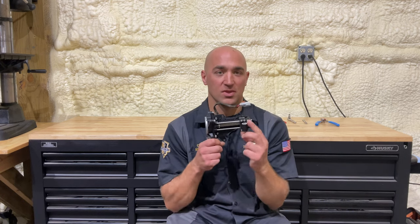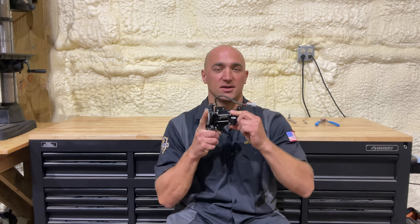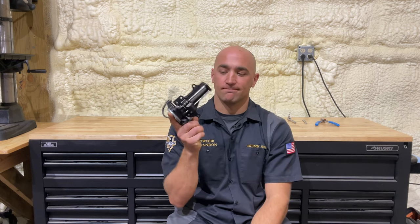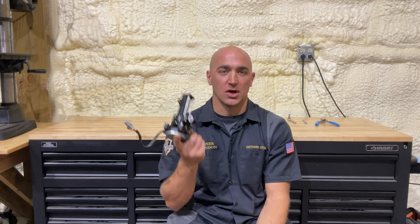Brandon with Davidson Audio, welcome back to the channel. Today we are going to do an install video to correct a very common issue for the Indians — the Chieftains, the Challengers, the Pursuits, the Roadmasters — all of them get this dreaded windshield motor stripped out. We are going to correct it with the Novak corrector.